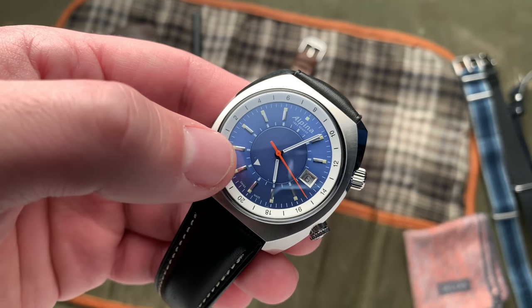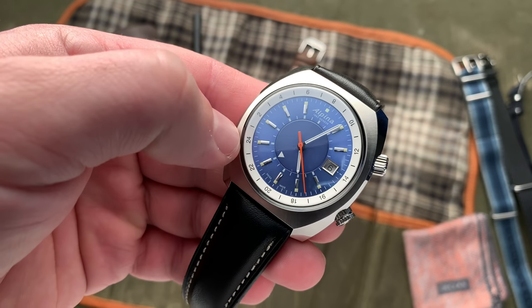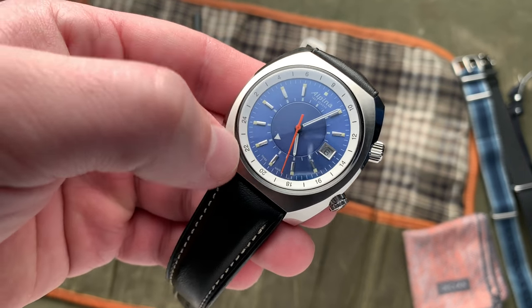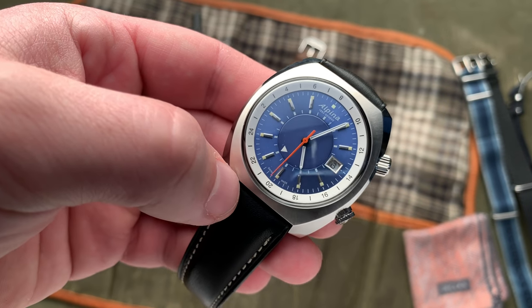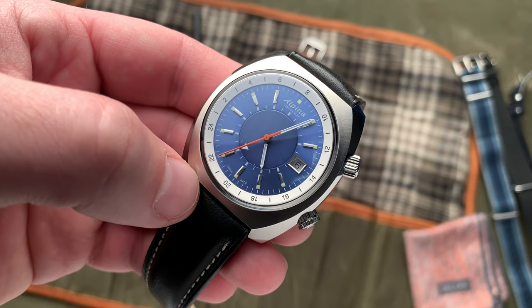But then secondly, that is going to be your GMT indicator right there — that arrow on the disc. But then your GMT bezel is running this outer track. So it can take a moment's consideration when you're looking at it — right now we're lined up perfectly at the hour marker, but if you're in between, it can take a moment to really discern that time.